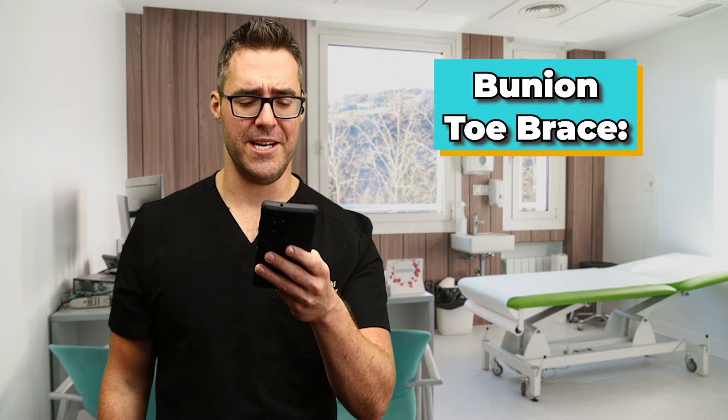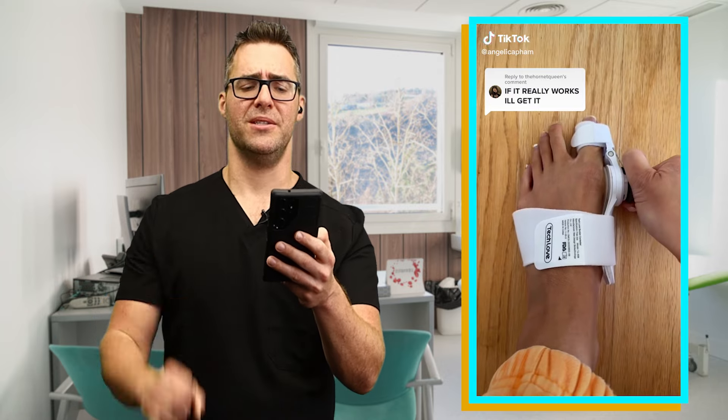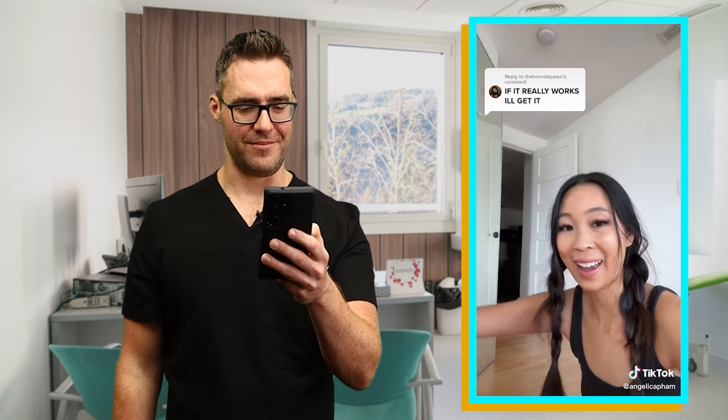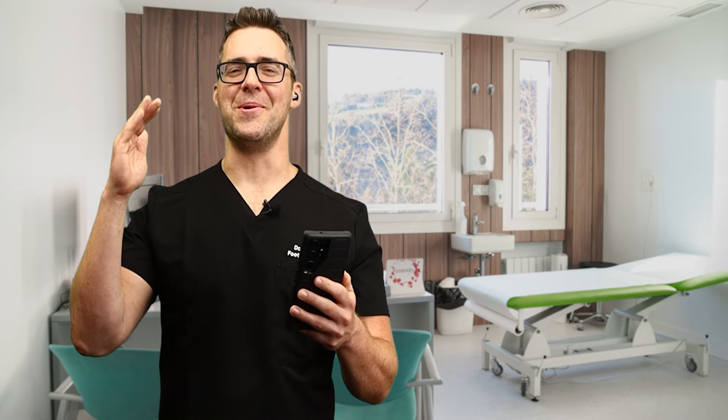This sixth video is called a bunion toe brace. I could already tell you: these braces temporarily stretch you, but the toe will not get fixed. I don't know, it is kind of satisfying, like having it straight and feeling different. Just practicing being normal. Thumbs down on the brace. I have a whole video going into the details and biomechanics on this. They feel good while you're wearing them, but it won't straighten out your leg and it won't straighten out your big toe.